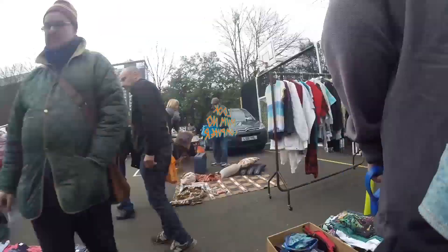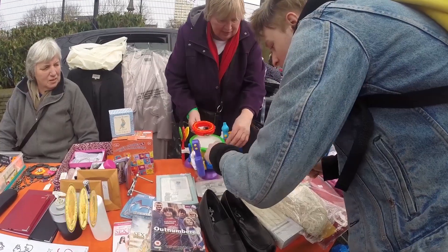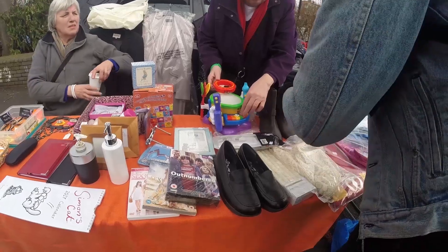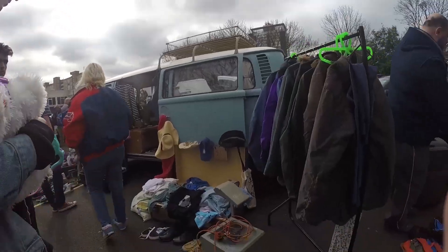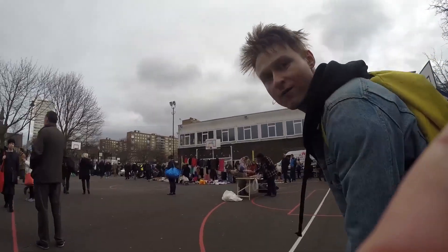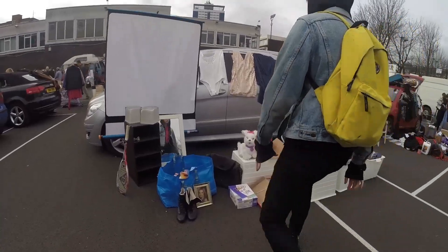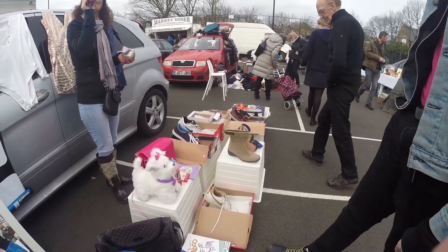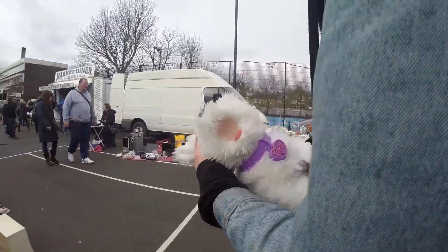We're going to the car boot sale to find some mania bargains. Yeah, perfect — three quid. That's not three. Well, got to find something. Right, there's a bad boy. For real. Go on then, check them out. I don't know what to build them into yet, but we'll see.